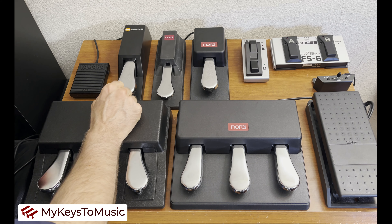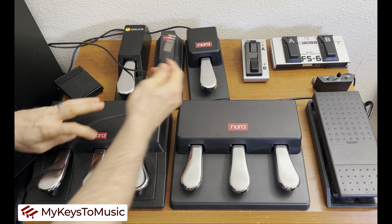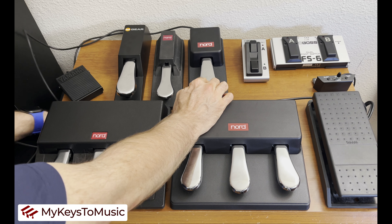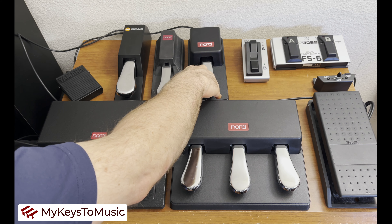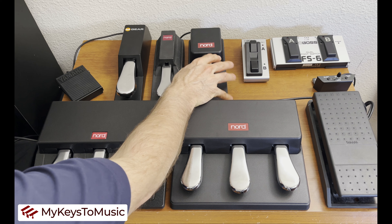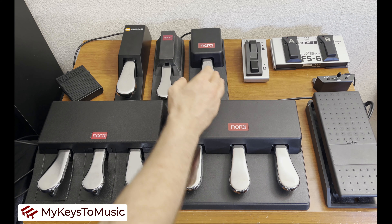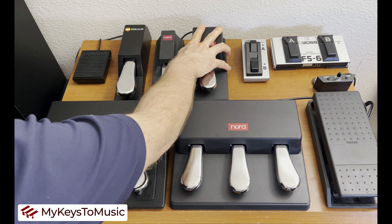For the Stage 4, it works like a charm. Notice how this sustain pedal is tip-ring-sleeve with two separators — you can already tell it has more functionality than the original Nord pedal. It provides 0 through 100 sensing, so as you're pushing down the pedal, it understands your velocity and incremental stages in between. On a Nord Stage 4, this pedal can be used for all sorts of things — I'll be creating separate videos in the Nord Stage 4 course that outline every aspect of functionality.